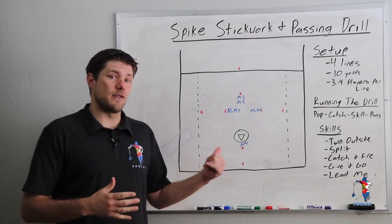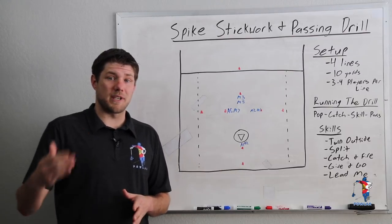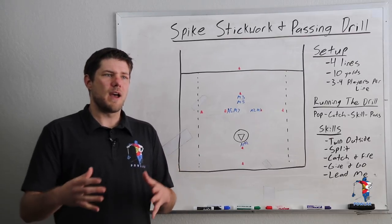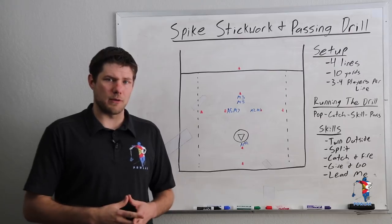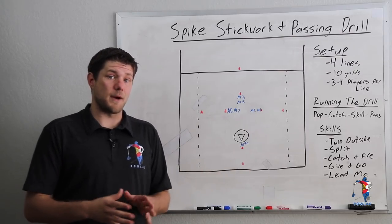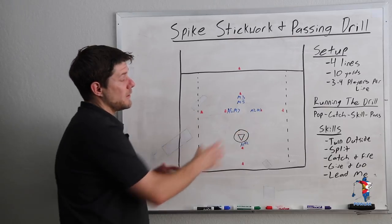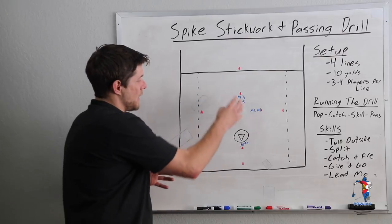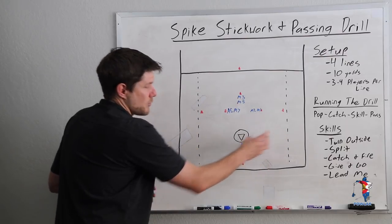This is a drill that I love to use pre-game as well as at the beginning of practices to make sure that the offensive players get a lot of reps of how they're actually going to have to move when they are swinging the ball around the field in our offensive sets. This drill can be run like I'm going to be showing you here, and it can also be run a lot tighter where basically the entire drill could be just in a tiny portion of the field.